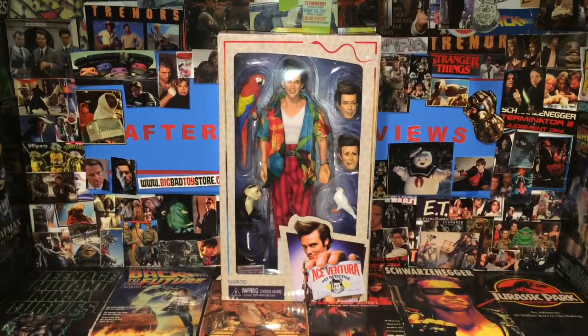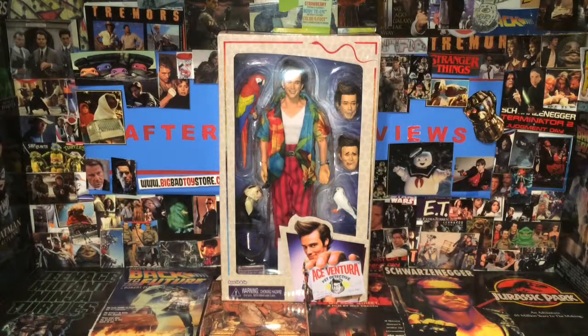Today on After School Reviews we are having a look at the NECA Ace Ventura Pet Detective Ace Ventura action figure. This guy stands about eight inches tall and roughly he is one of the retro cloth figures by NECA, and it comes with quite a bit of accessories as you can see there.